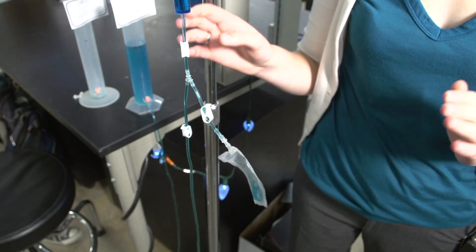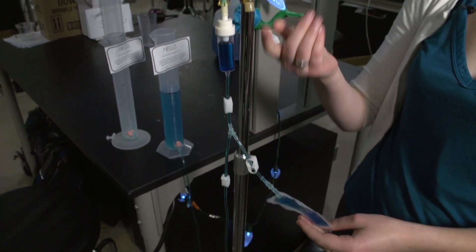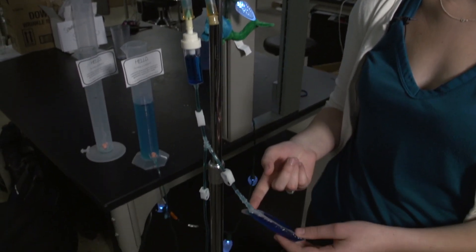We start with all the clamps closed. To fill the flush chamber, we open the top clamp and the clamp leading to the flush chamber. By gravity, fluid will move from the saline bag attached to the patient down into the flush chamber and fill it. This actually takes less time to perform than manually filling a syringe would.